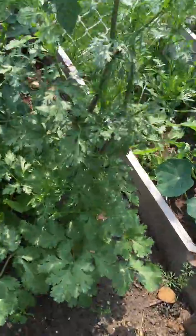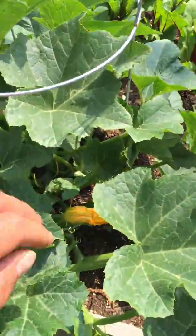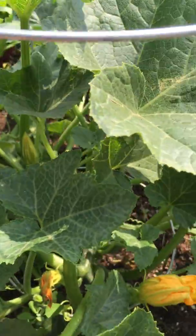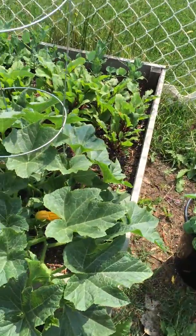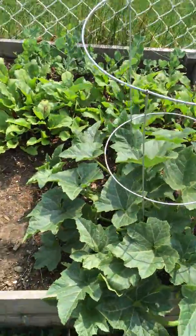That's big cilantro — baby! Some kind of squash with lots of flowers, so hopefully we've got something coming. I was hoping to train it up there, but whatever. I guess I missed my opportunity, and I don't like mowing that part anyway.